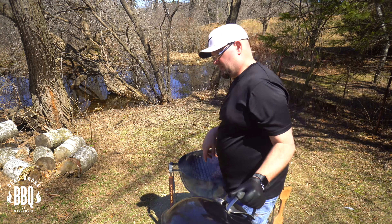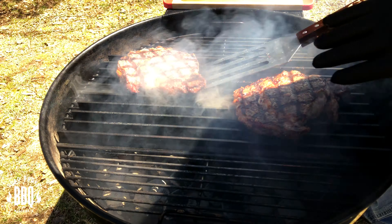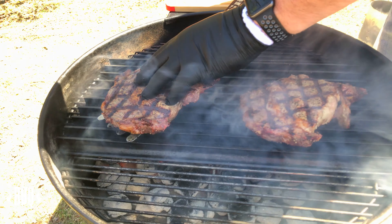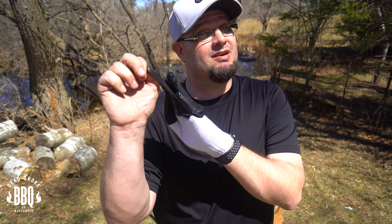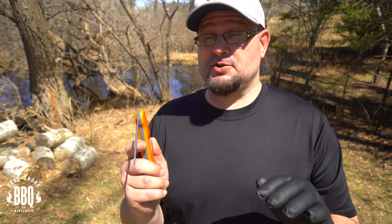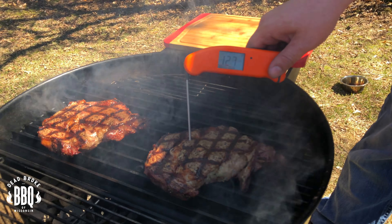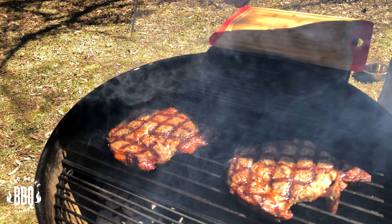There went our timer. Last flip to 10 o'clock — remember to smash them down. Set your timer for about a minute. Now grab your Insta-Read thermometer because on this last 10 o'clock turn you're going to want to check in about a minute to see where your temperature is. I personally want to pull mine at about 128 degrees. There's our timer — let's check it at one minute. 128, 129, 131 — these are done.